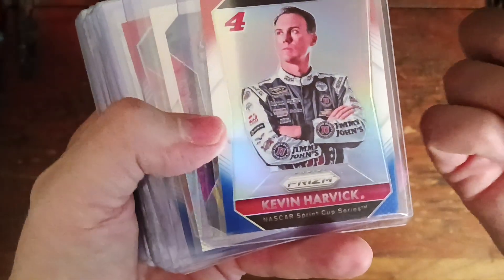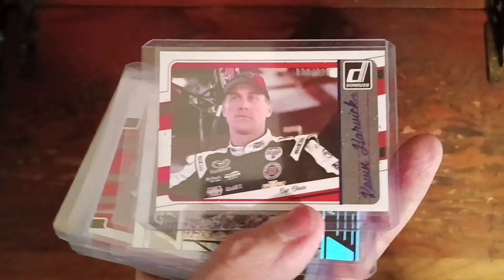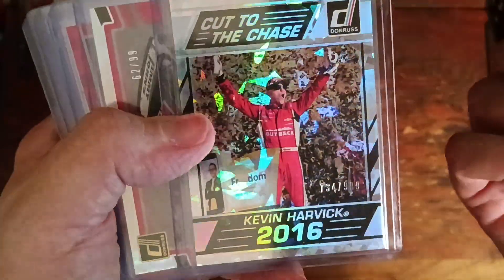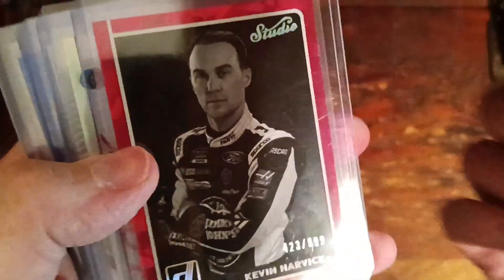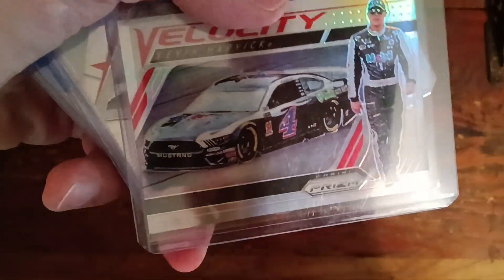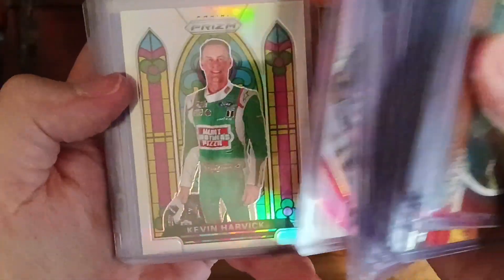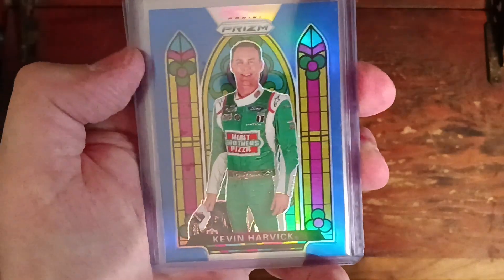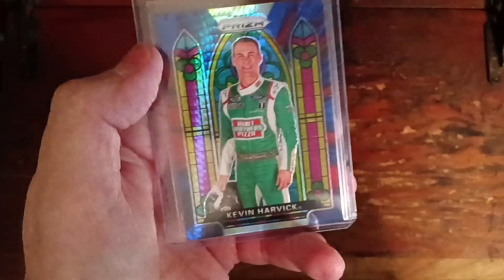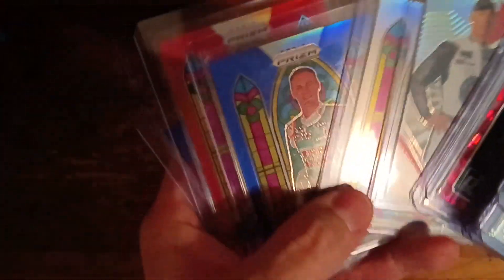Then we have the Benzal, and then we get into the newer recent cards, which some I already have and some I don't. That one's out of 999, the car out of 99, the sweet Prism out of 999 from Studio Velocity, and then we have the silver, stein blue, red, and prism — all of the stained glass.